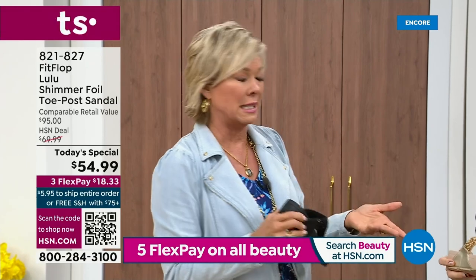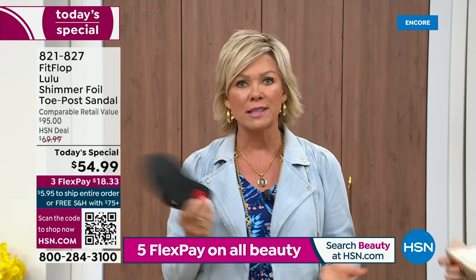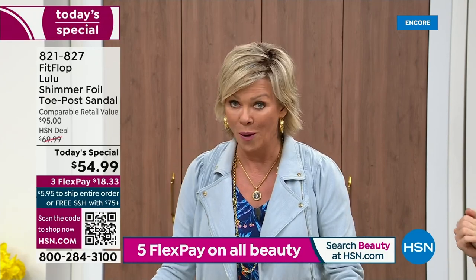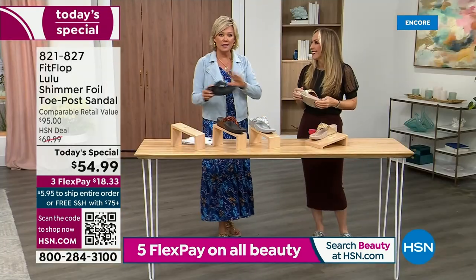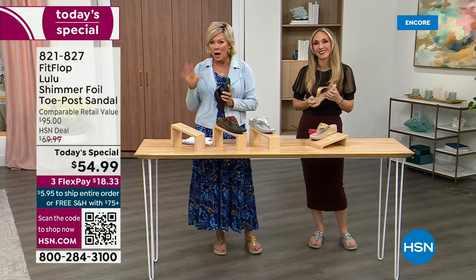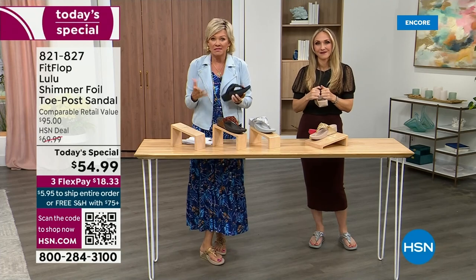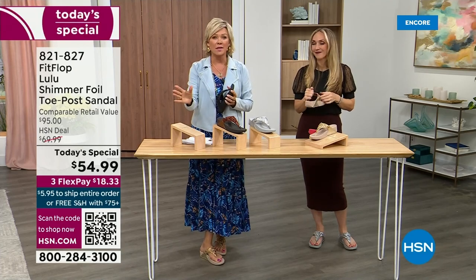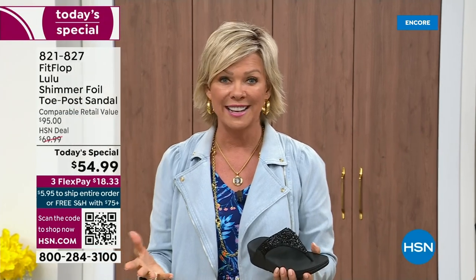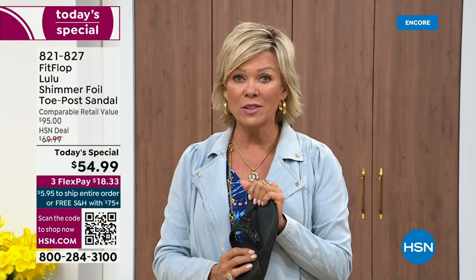It really is a game changer. I'm going to invite you to just try these — you've got a month. Let us send them to you. If you put them on and go, I don't really see much of a difference, you're welcome to send them back. We want you to be thrilled with your purchases. If you have not tried FitFlop, try these — you will see.